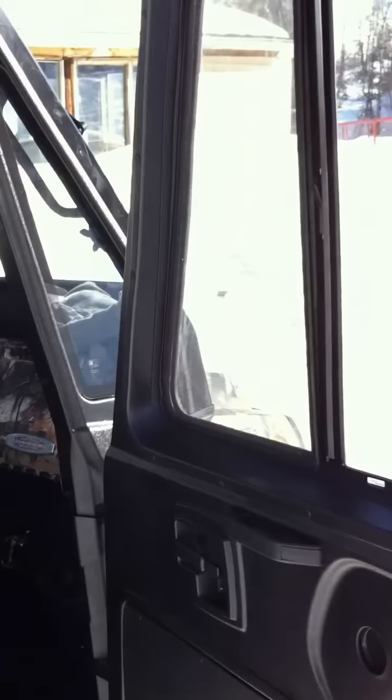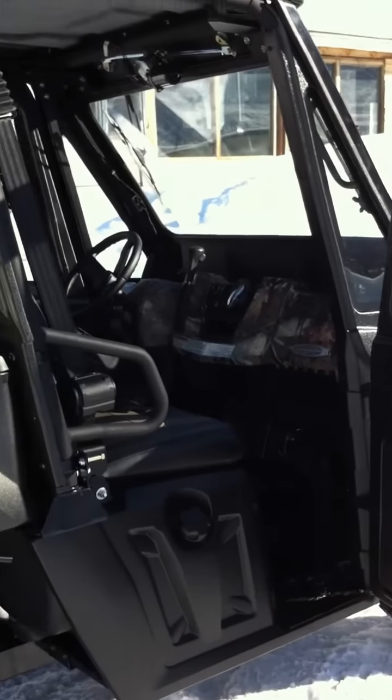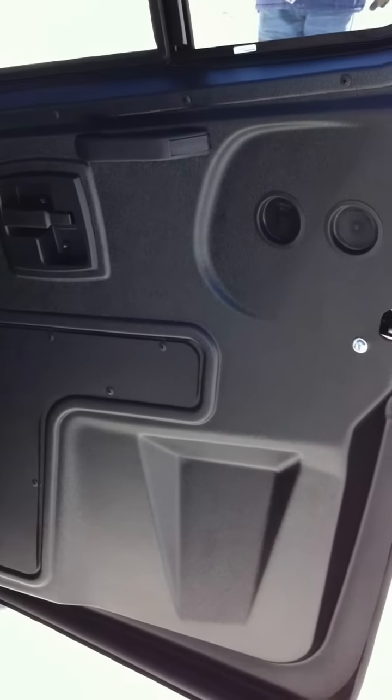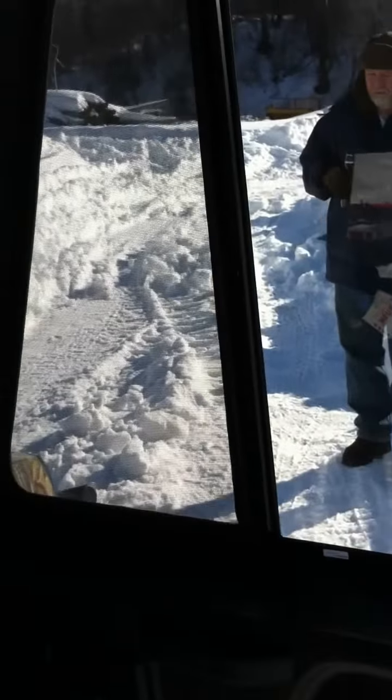There's the inside — inside of these fiberglass doors. There's the handles. These are the great little windows that slide back and forth.